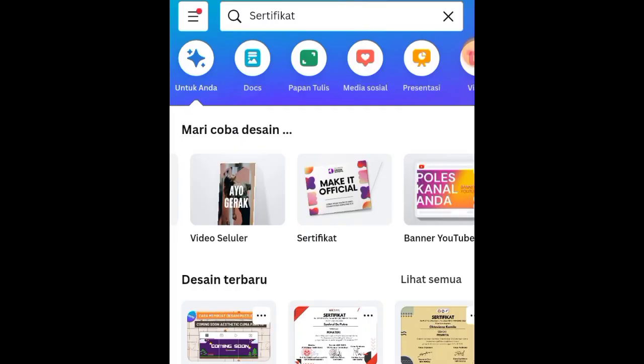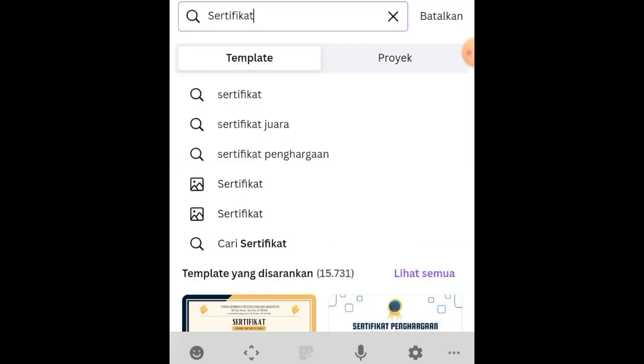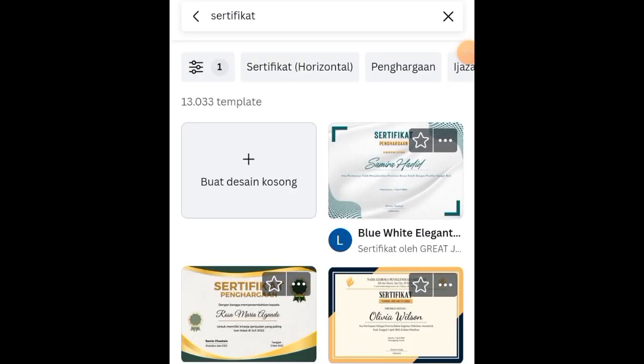Pertama-tama buka aplikasi Canva, lalu di pengaturan brand pilih template sertifikat, atau bisa diketik di kolom pencarian. Ketik 'sertifikat', nanti akan muncul option certificate. Selanjutnya pilih template certificate yang kosong karena kita akan mendesain dari nol.